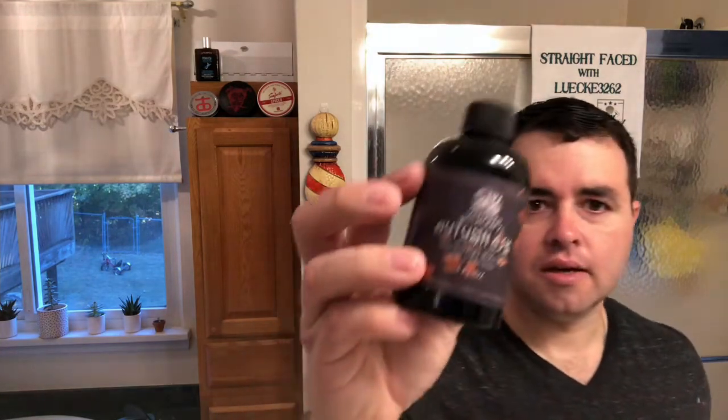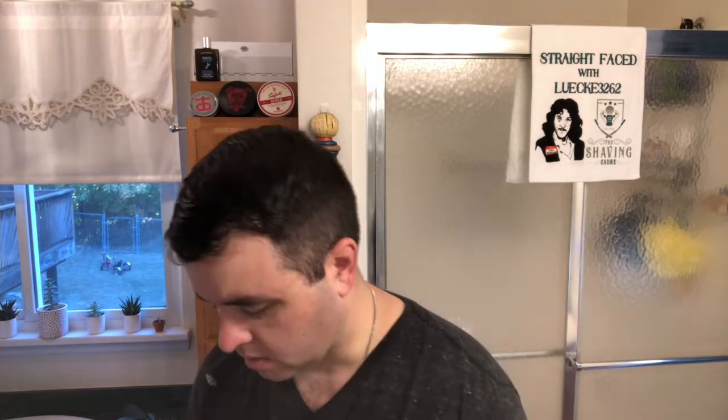I'm going to finish up here with the Autumn Ash aftershave. I believe it says Maple, Spice, Smoke, Amber, and Cedar. I believe this is a witch hazel based aftershave. Shake it up — hasn't been used in a while, probably not since last winter.